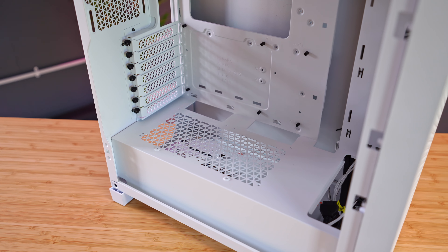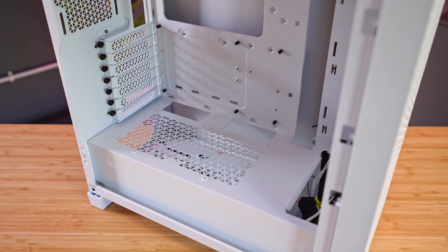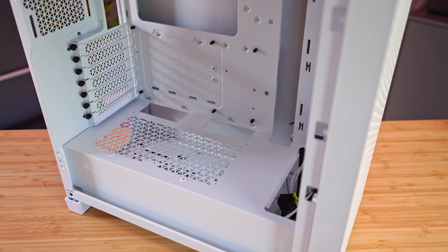The only new thing inside is the ability to mount fans above the PSU shroud to blow air into the GPU. I personally find these a little bit pointless, as they'll just be restricted by the PSU itself, or the hard drive cage, or all the cable clutter that you have to stuff down there. Now it's time for the cable management section.